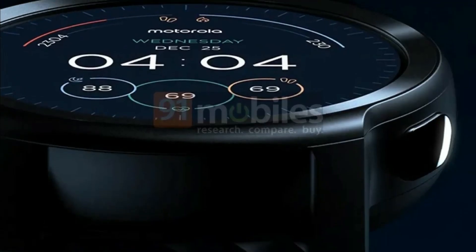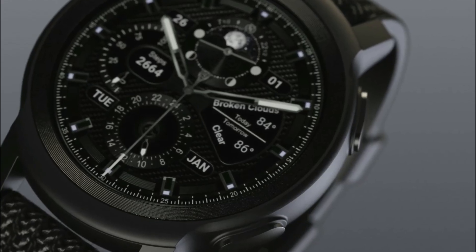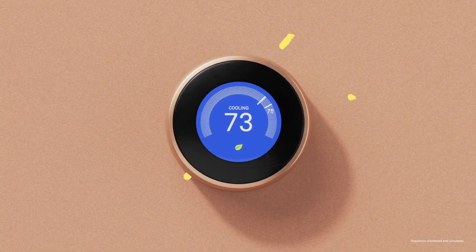Hey guys, if you have been looking for a low-cost smartwatch, go no further than the Motorola Moto Watch 100. As we mentioned in our previous video, Motorola is producing this watch itself this time.